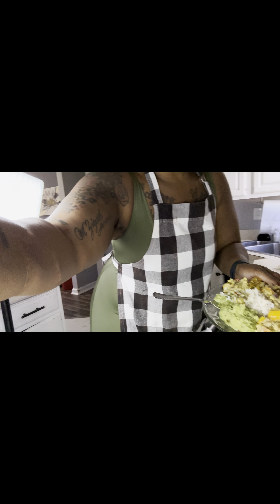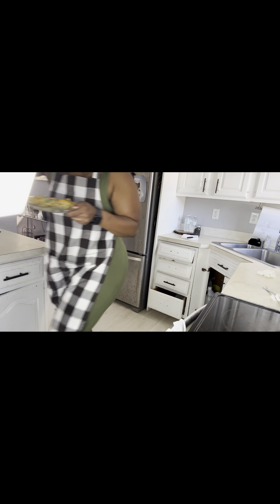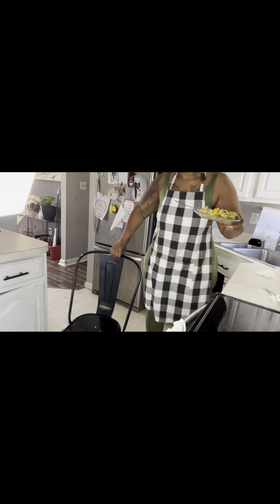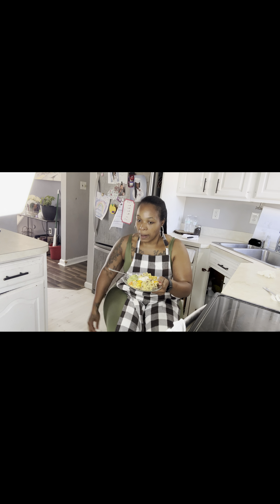Y'all ready for this? Someone keeps coming into my kitchen and I want them out! Go, get out of my kitchen sir. He's just being like a bad boy and I don't know why, but I'm going to eat while he stops.